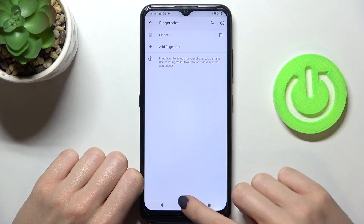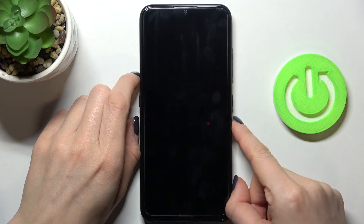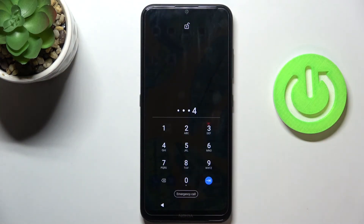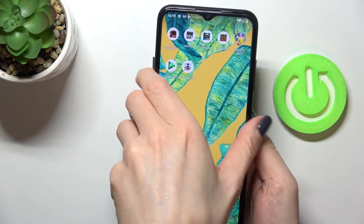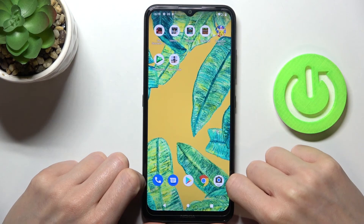Click Done. From now on you can unlock your phone either with the backup PIN code we set, or with your fingerprint. Just place your finger on the sensor to unlock your device. That's it!